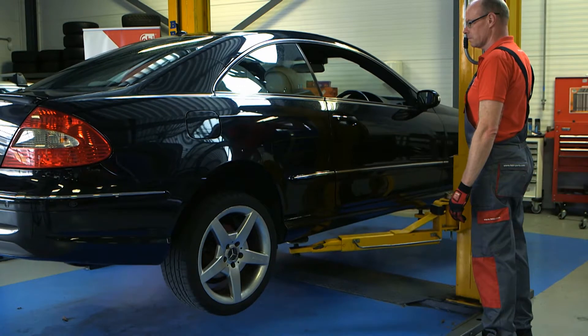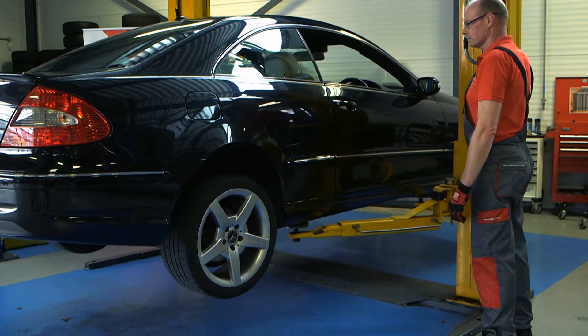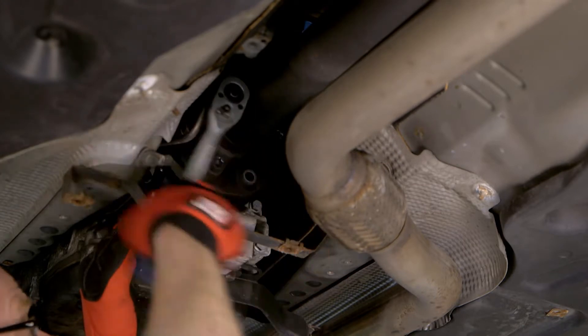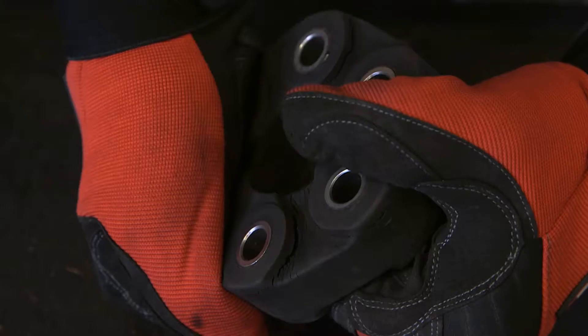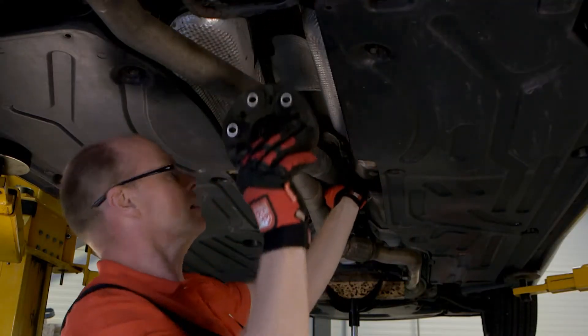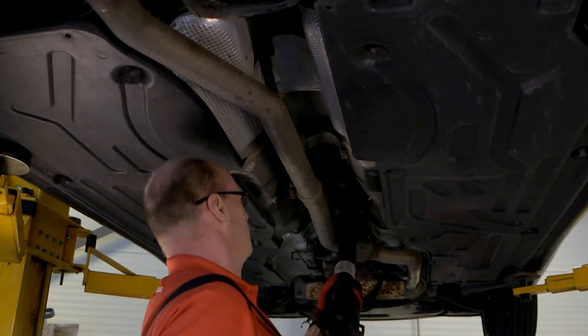This component endures a tough life during operation, therefore it should be inspected during regular servicing. If any deterioration of the flexible coupling occurs, this will result in driveline vibration, which can increase in intensity under acceleration.